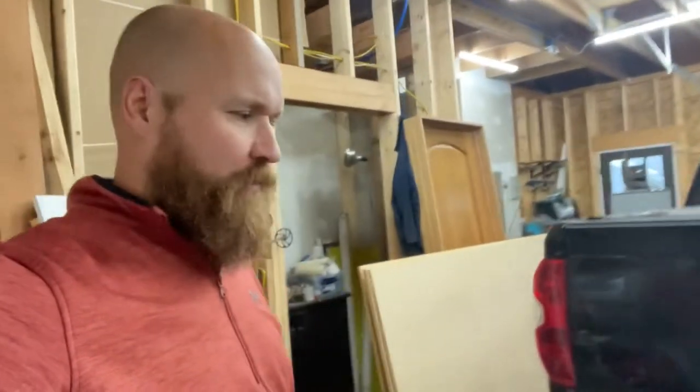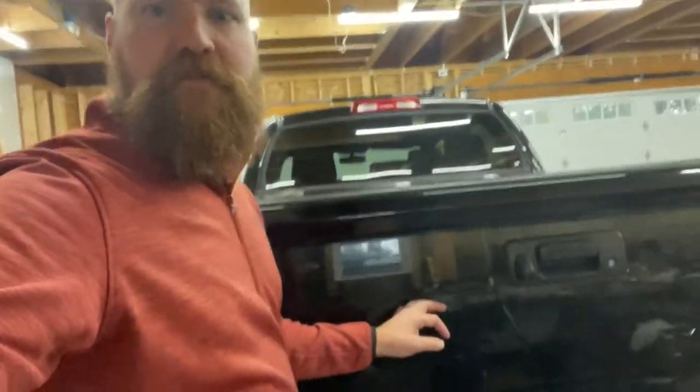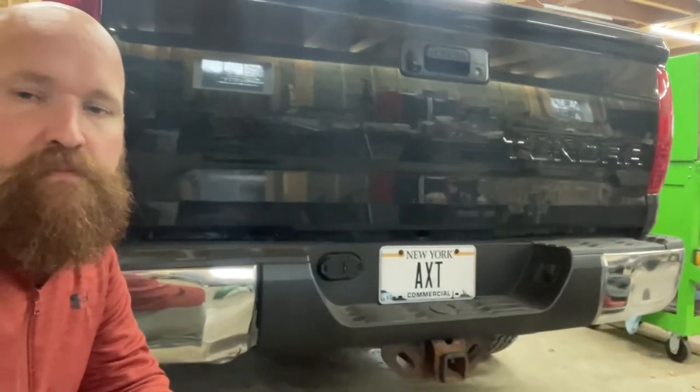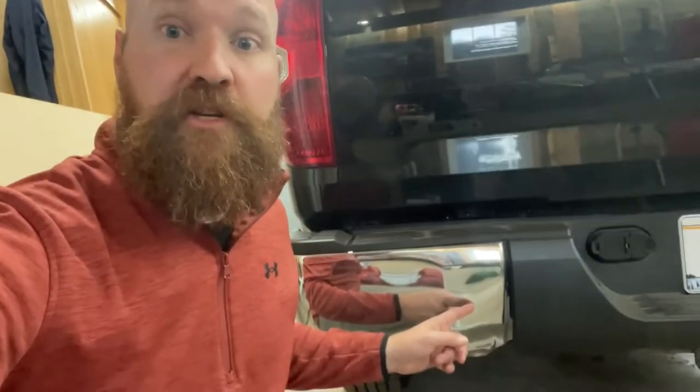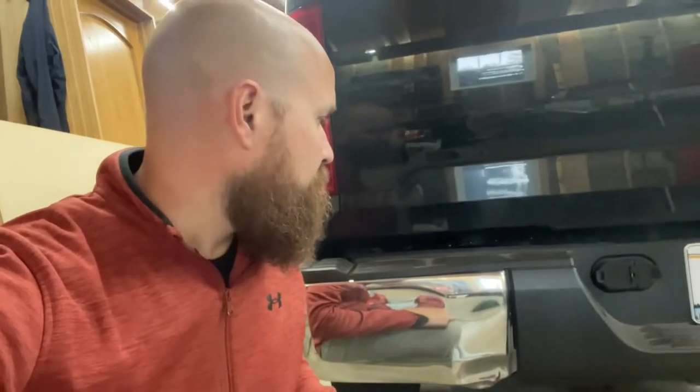Welcome back to the Bearded Garage. Today we're gonna do something quick. We got a 2015 Toyota Tundra here. I've got a big old dent right here in this bumper cover piece. The chromed out piece is messed up. The other side is actually fine, so we're gonna replace this one. I got two of them just to see — I'm guessing they're not gonna match, so I'll just replace them both.